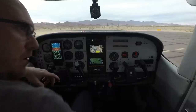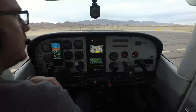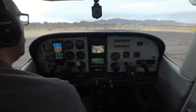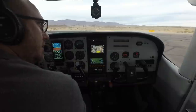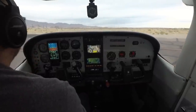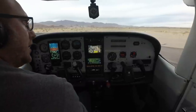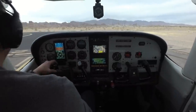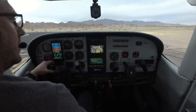Trim and flaps are set for takeoff. Gas, undercarriage, mixture, props, seat belts, and switches — beacon, strobe, taxi, and landing lights all on. Releasing the parking brake. Rolling out to the runway — I like to use all of the available runway rather than shortcutting it, because any runway behind me can't help me. Windsock checked, runway 32 numbers match the heading indicator and compass. Doors and windows locked. Making the radio call: Havasu traffic, Skylane 74 Tango Papa holding short runway 32, departing runway 32 for a left turnout.